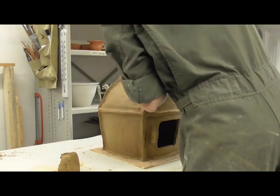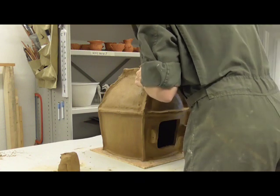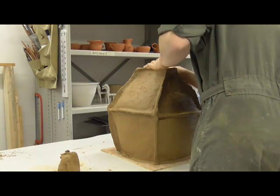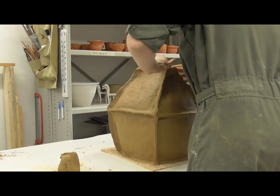In order to finish the details of the roof peak, the potter smooths, adds to, and reshapes the last coil applied. She flattens the top of the peak and shapes the features of the peak with extra clay so that it is narrower in the middle of the roof and wider near the ends.